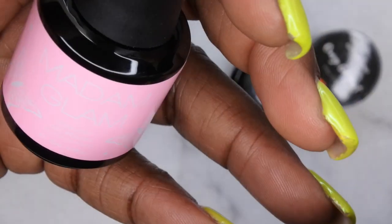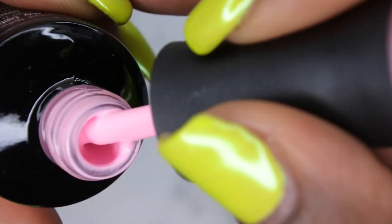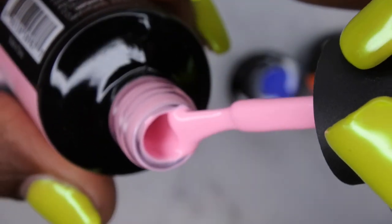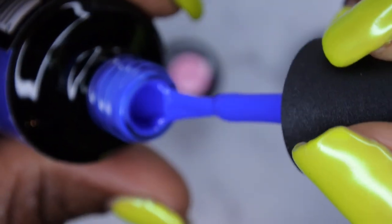I was actually wanting to get Perfect Pink from them, but I think it was out of stock, so they sent me Royal Pink instead. That's a really nice pink — a really good everyday pink that most people would want to wear on a regular basis.